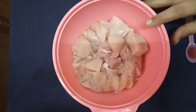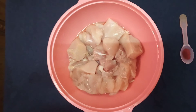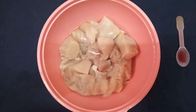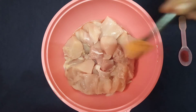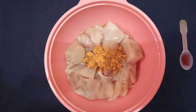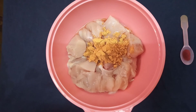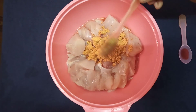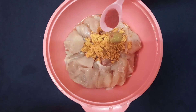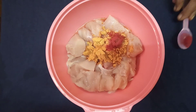I will do chicken sister pie, I will mix and mix it. I will add some garam masala, I will add some sugar to taste. Add some paste, red chili paste, add salt.